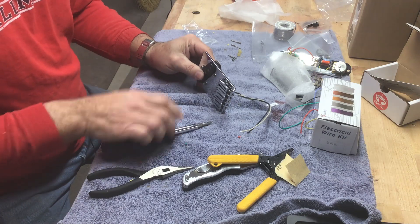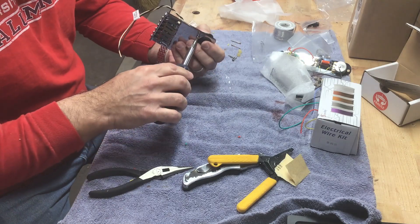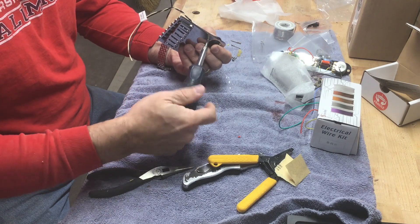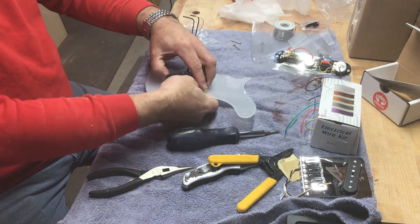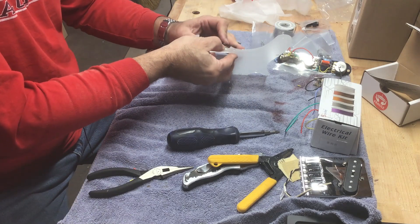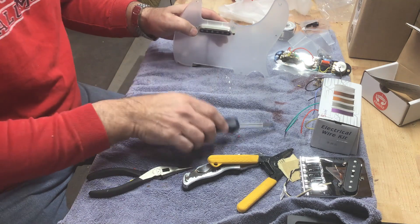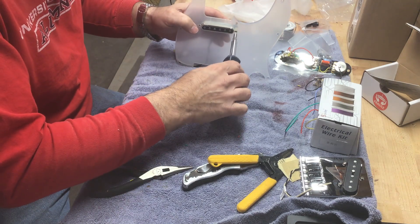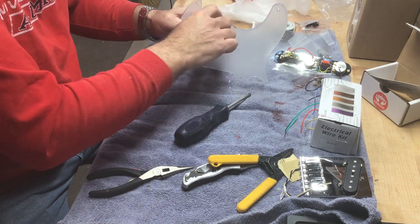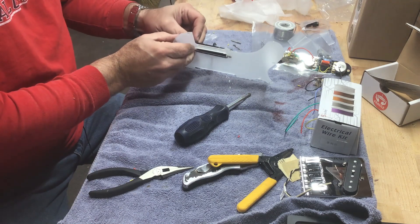Then I installed the bridge pickup into the bridge assembly. Here I am installing the neck pickup into the clear pickguard. I originally purchased a black pickguard, but the wood was so beautiful I really didn't want to cover it up. Thanks to suggestions from my wife and from Tom Easley, I decided to go with a clear pickguard — and I'm glad I did. The result was much better than covering up that beautiful burl.